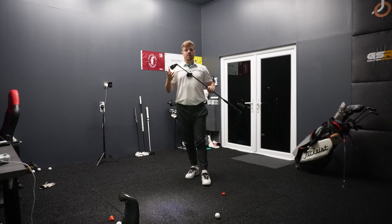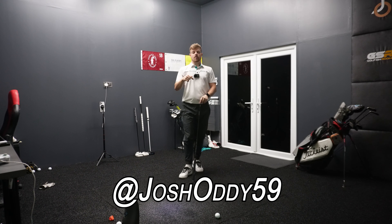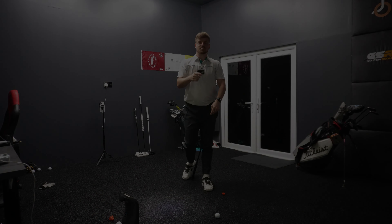If you want to go and buy these irons, the link will be in the description. And if you also want a discount, send me a message on Instagram at JoshOddy59 and I'll give you a cheeky little discount code. Appreciate all the support on this channel — it means the world to me. See you all for the next one.